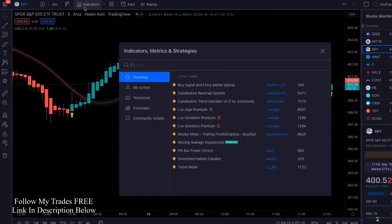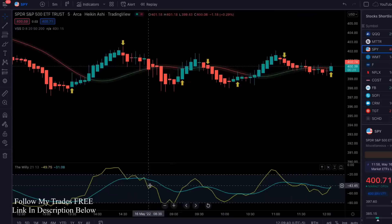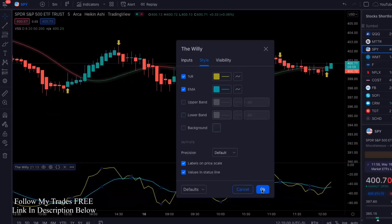Now the second indicator we're going to add is called the Williams Percent — the one by Stumer. I'm going to make some changes to make it look a little different. I'm just going to take most of it off — I don't want to look at all that stuff. Much, much cleaner looking chart now.